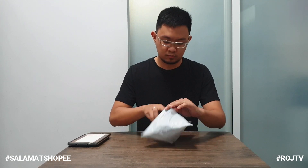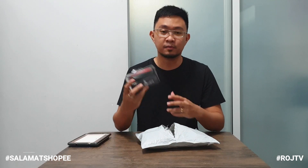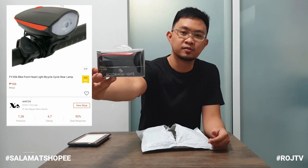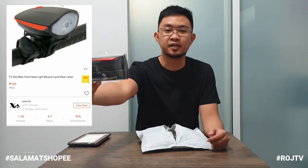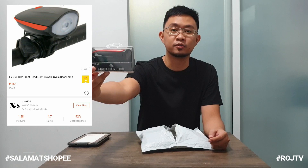Magsimula na tayo sa package number one. Yung unang laman niya is itong bicycle horn light. Yan yung package niya. Itong binili natin para kay Mises, para sa bike niya. Ngayon may ilaw na siya sa front, tapos naroon na rin siyang busina.